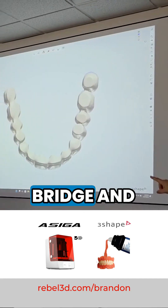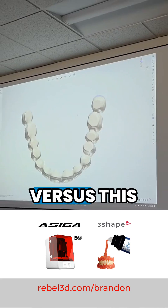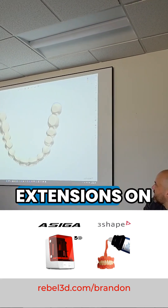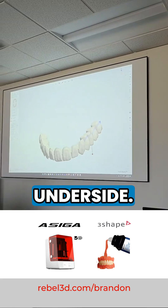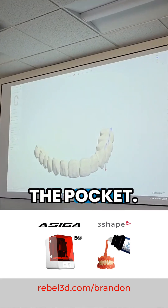The patient's right side bridge and the anterior bridge — see how nice and rounded all of it is, versus the left side bridge, which still has the long extensions on the underside. That's what it's changing. It's basically setting the path of insertion of those into the pocket.